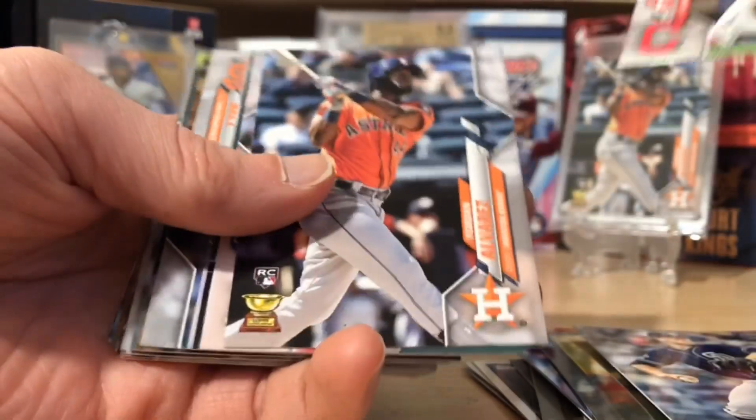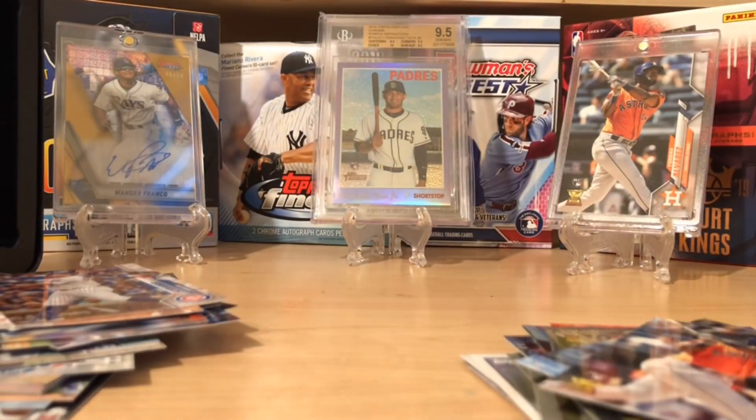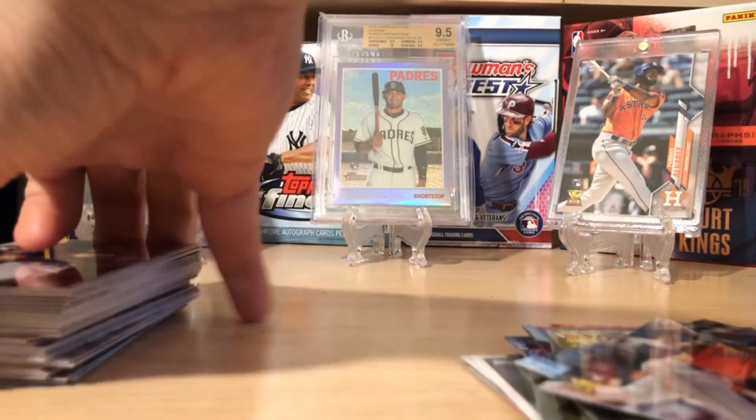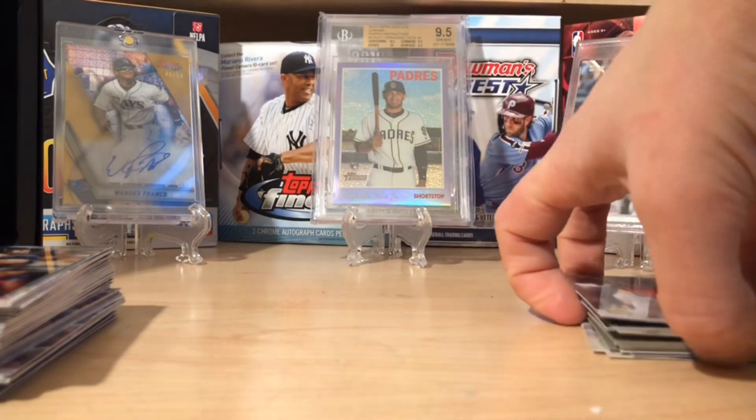Maybe we can pull a Yordan out of here. I was wrong about the relic, but that's okay — we got a gold. There we go — we got Bichette and Yordan. So this is a good first tin. Again, 15 bucks, less than a blaster. You don't get that really cool rookie logo patch or manufactured patch that you get in the blasters, but you get a sweet collectible tin that holds at least 75 cards. That's cool.